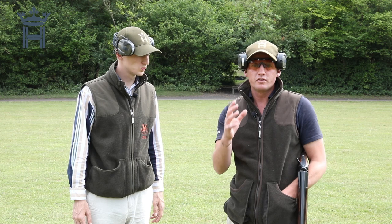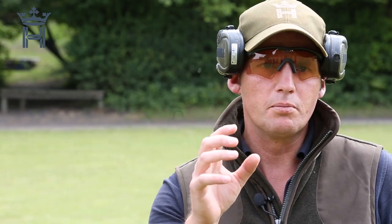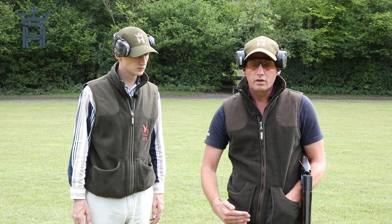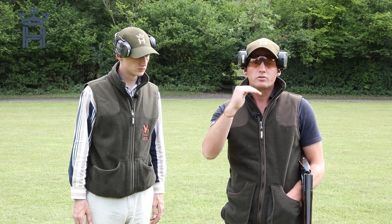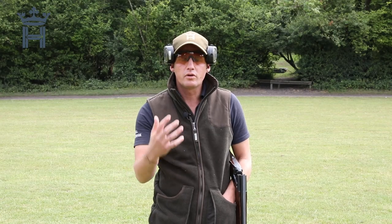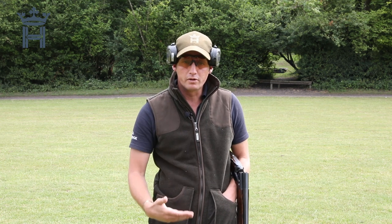We're going to be focusing on one of the main factors in order for you to improve as game shots, and that's improving your gun mount. We're going to go through a nice basic platform, basic stance, and then go through how you actually improve your gun mount so that you mount consistently to your bird all the time. One of the major factors to starting to improve your gun mount is you've got to have a good building block — by that I mean you've got to have a good stance.